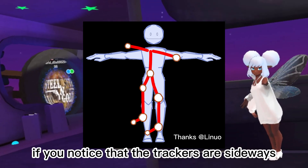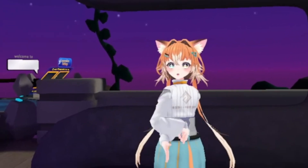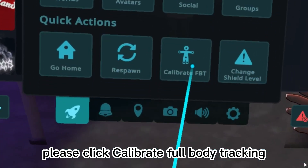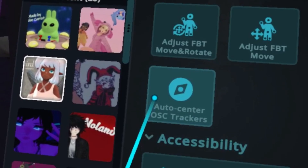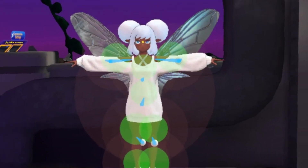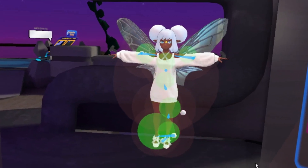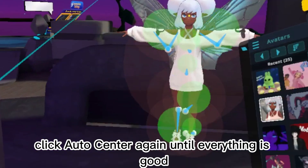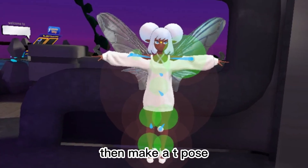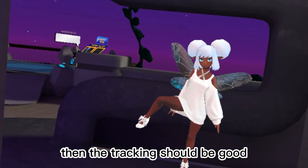If you notice that the trackers are sideways, or if the avatar is severely distorted, please try using the Auto Center. To Auto Center, click Calibrate Full Body Tracking, then go to Settings and click Auto Center OSC Trackers. You can test it with a kick. If the trackers move strangely, click Auto Center again until everything is good. Then make a T-Pose and press both triggers to complete calibration. The tracking should then be good.